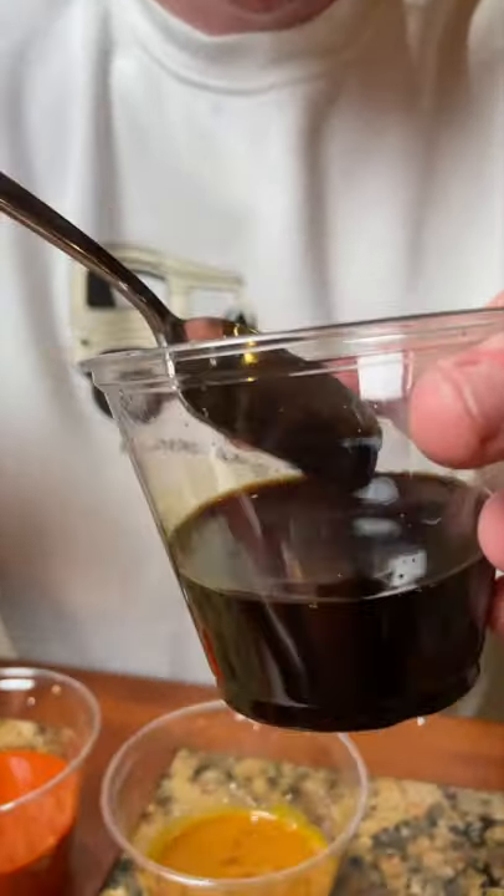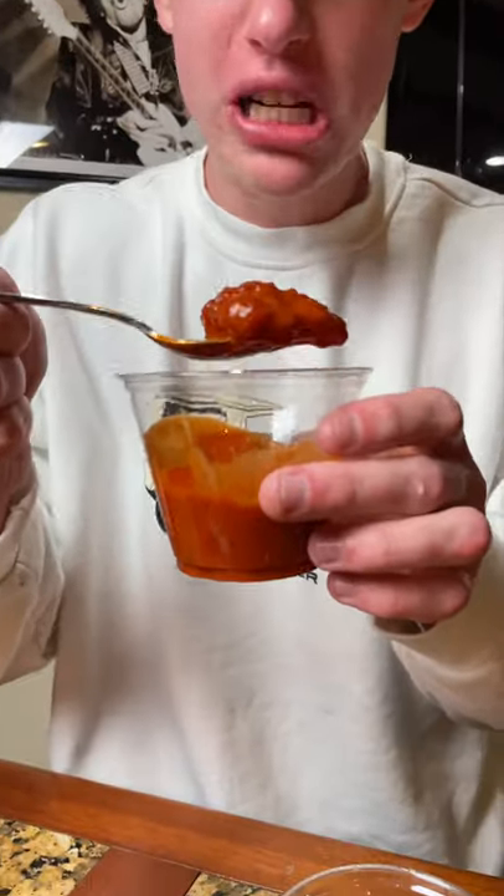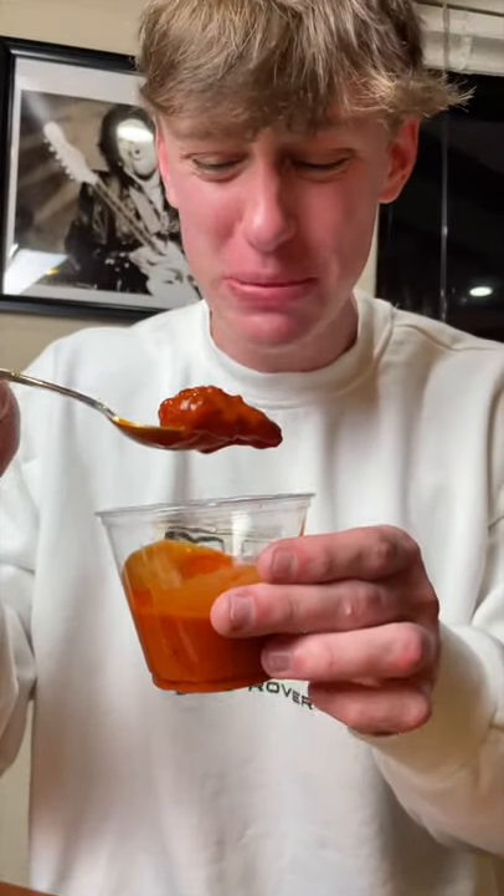It looks like they're not growing at all in the soy sauce — you can barely see that. It looks like the Orbeez clumped up in the hot sauce, but this stuff smells so bad I can't stay near it. We can't really tell yet, but I'll check up on them in the morning and we'll see what happens.